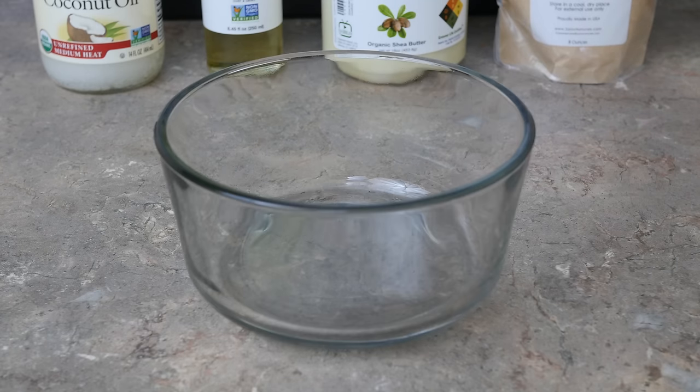You're going to take a bowl to melt down the ingredients in. I like to use a glass bowl because metal is often associated with the stigma of oxidizing when heated to a high temperature, so glass is always my go-to.